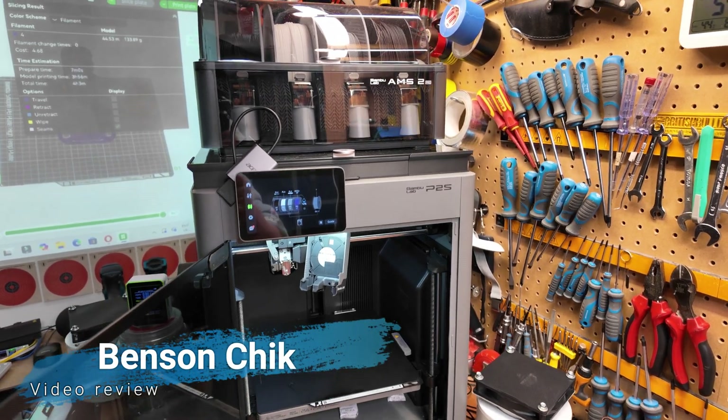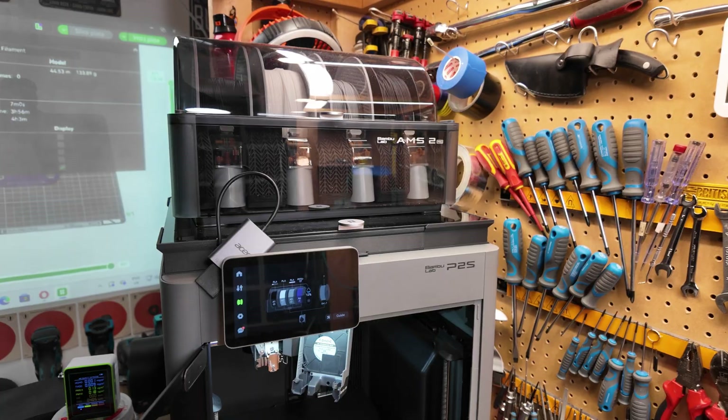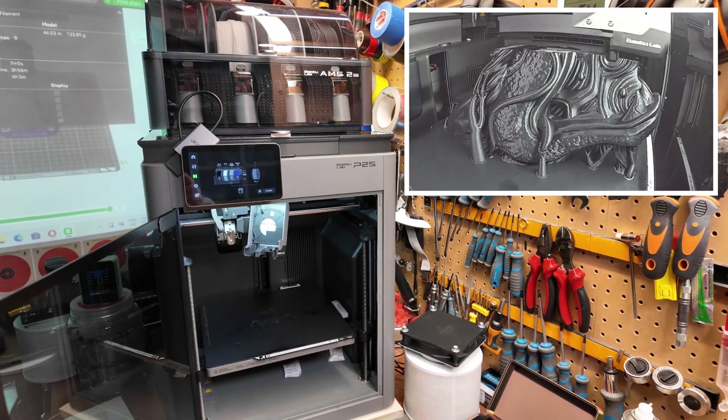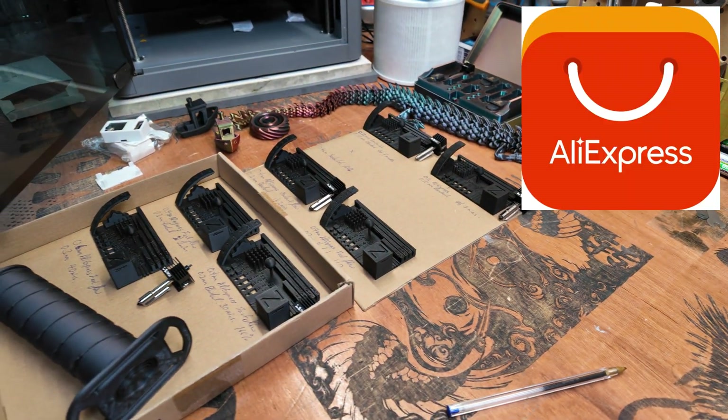Hello, I'm Benson and welcome to my video. Today's video will be slightly different because I'm not going to be in the video myself. I'm going to show you what I did with the Bambu Lab P2S with a lot of AliExpress stuff which I bought online.